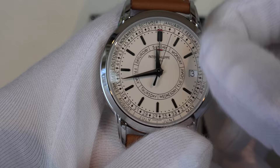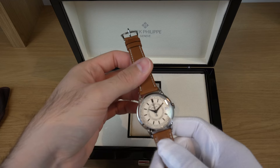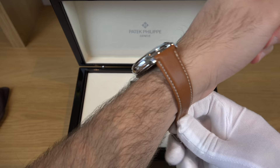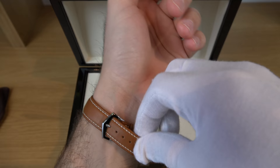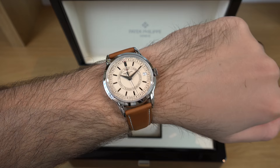This watch is definitely going to live in a watch winder because setting it is going to be a headache every time it stops. But without further ado, let's go ahead with the wrist shot. And there you go — that's the Patek Philippe Calatrava Weekly Calendar in Stainless Steel.